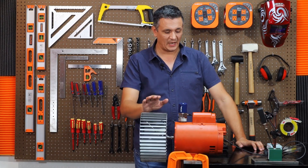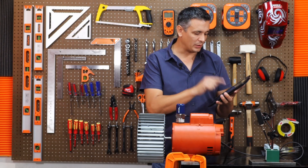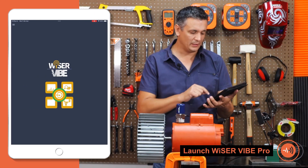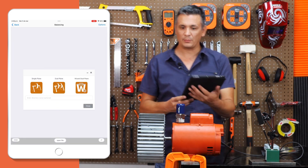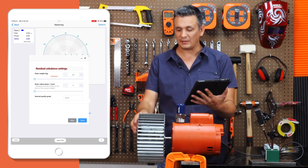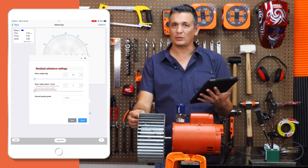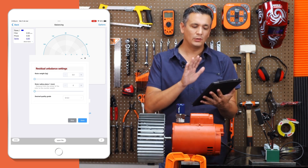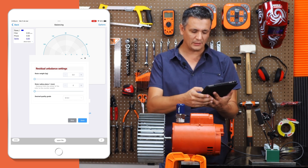Balancing on site is highly similar to balancing as I am about to perform it right now — it is essentially the same procedure and practice. Let's open the balancing application and choose a blueprint from the options. This screen requires us to provide the weight of the rotor and the distance at which we are going to place the counterweights. This is just to measure the level of quality; if I want to skip that part, I can skip it.